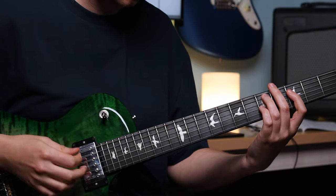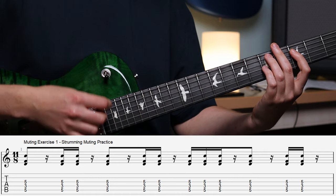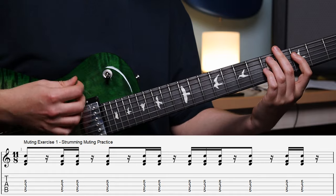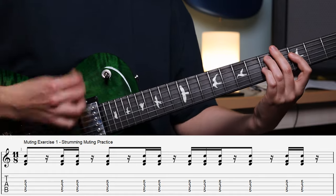To do that, we're going to make sure we're muting, and whenever there's a rest after we play the chord, we're going to hit the chord with pressure and then release it straight afterwards. We want to make sure we get the correct note length for each of these strums. Let's practice this exercise all the way through to fully master the idea, and then we'll move on to the next one.